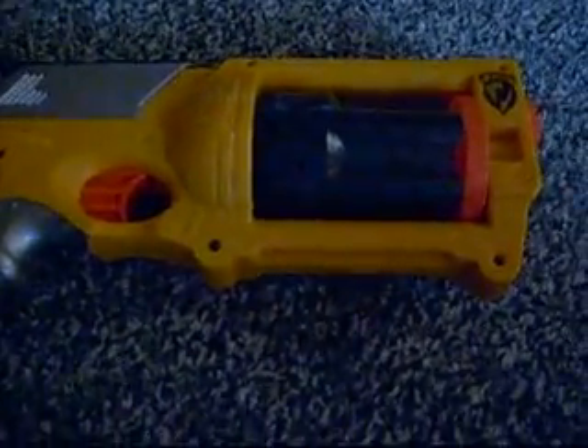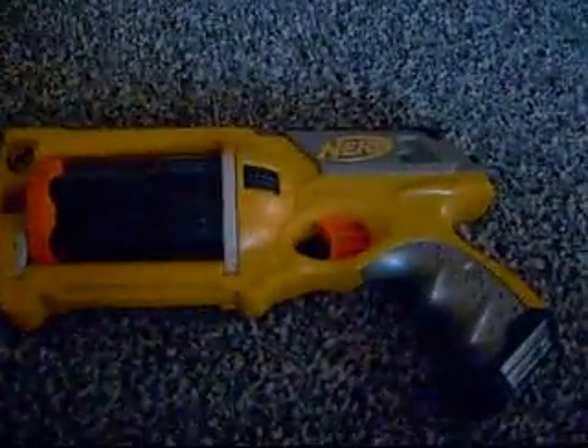The bad thing is that the range isn't great and it takes a while to reload unless you mod it. Mine is not modded. The closest variant I know of is a black Maverick, which I might go get and review another time. The Maverick isn't really that hard to find.